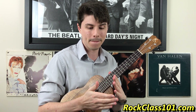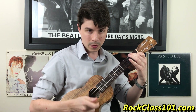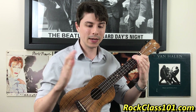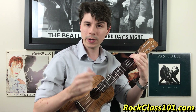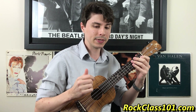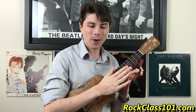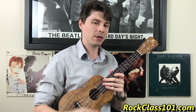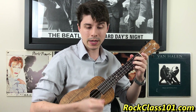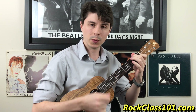Bar four is very simple: we're going back to the F chord, strumming four to two and holding it out for the entire bar — a whole note: one, two, three, four. If I play bar three and four together, that's what it sounds like. Now let's try bars one through four all the way: three, four, one, two, three, four, one, two, and three, four, one, two, three, four, one, two, three, four.